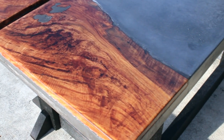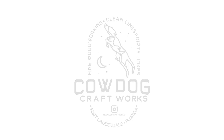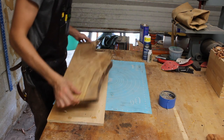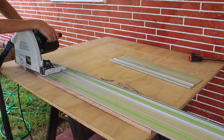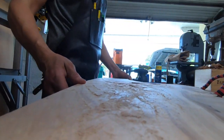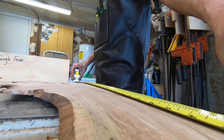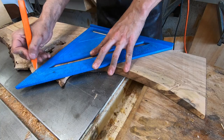If you've seen my video on the live edge box you'll recognize this spalted maple live edge slab. This is the last of it, so if you're tired of it, say no more. I used a track saw to rip one straight edge on the slab and then measured halfway to split it down the middle for the split top effect I'm trying to achieve.